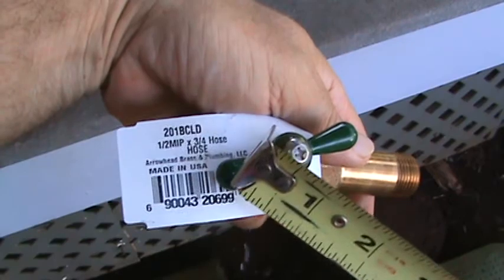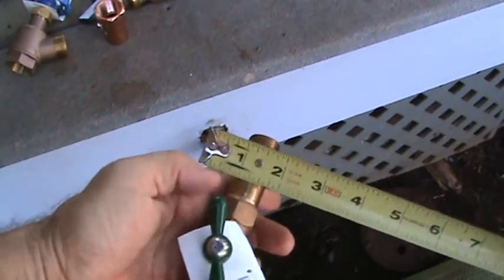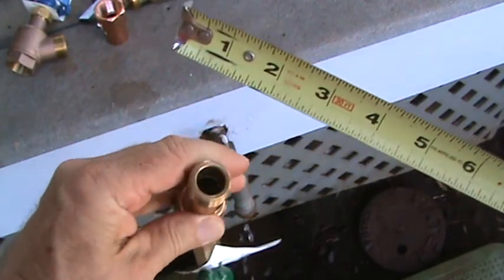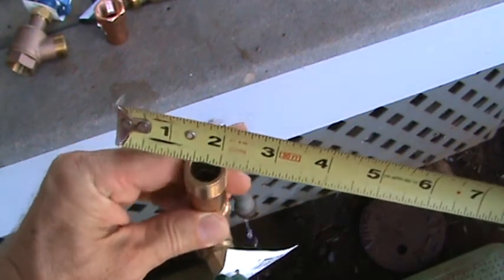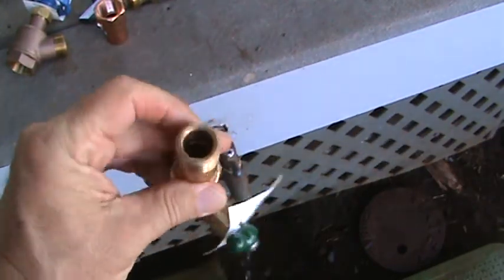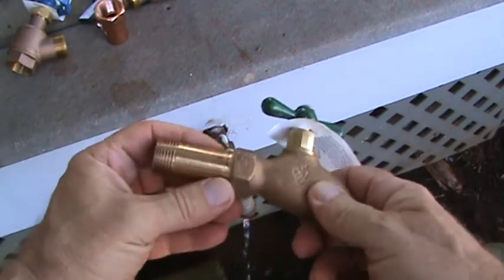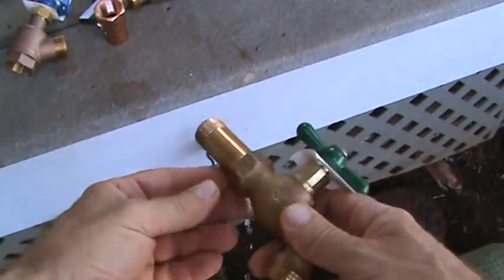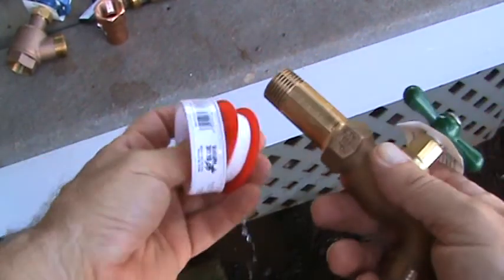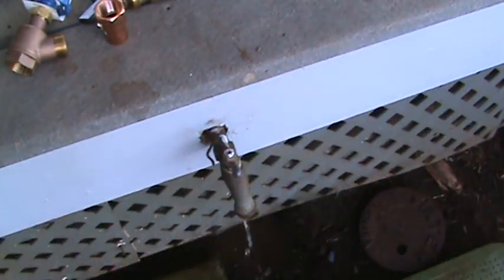When I went to the store I found exactly the same thing — a brass piece, all together, and it looks exactly the same. I knew the nipple was half inch, and sure enough it says right on it 'half inch by three-quarter inch hose' — meaning the pipe end is half inch and the hose end is three-quarter inch. When you measure the outside it looks like three-quarter, but the inside is half an inch. I'm going to shut the water off, unscrew the old one, and screw this new one in with some Teflon tape on the threads. This should go rather smoothly.